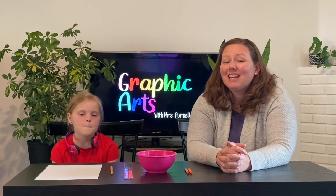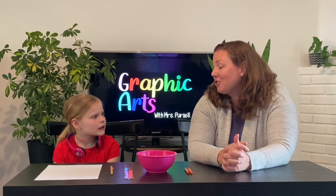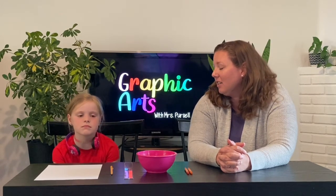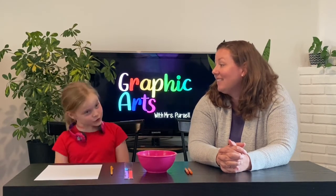This week's inspiration for our artwork is Senecio by Paul Klee. The word Senecio actually means 'old man' in Latin. So we're going to be painting a picture of an old man. Do you know what it's called when you paint a picture of a person? A portrait. That's right — we're going to be making a portrait of an old man.